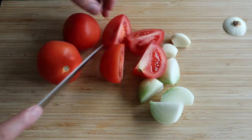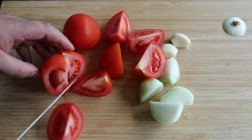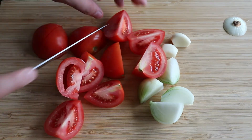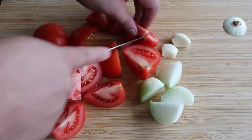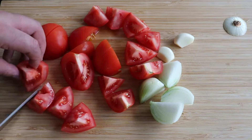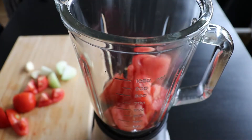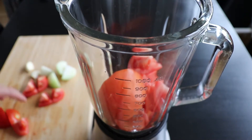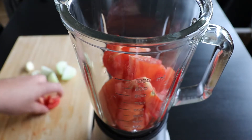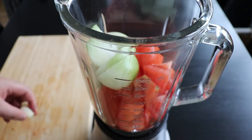I'm going to start with a couple of garlic cloves. I'm going to cut a small onion into pieces and chop three tomatoes into smaller pieces. How small? It depends on your blender. If you have a powerful blender, you don't have to chop them that much. If your blender is not that good, maybe you need to chop them into smaller pieces because we're going to blend all of these. I start with the tomatoes because they have the most water and that will help us blend everything. Then I will continue with an onion and the two garlic cloves.